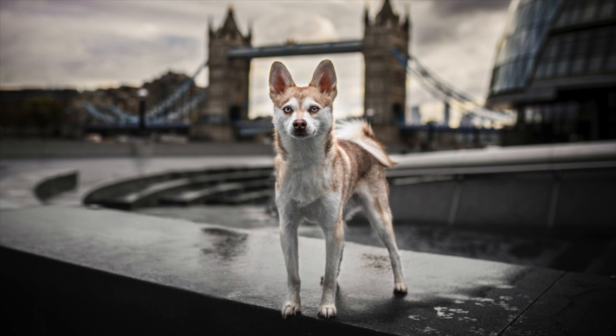Alaskan Klee Kai were bred to be companion dogs so they like being around humans. Usually they will become quite attached to one person and become something of a velcro dog. Alaskan Klee Kai can be shy or aloof around people they don't know, so it is recommended that you bring your Alaskan Klee Kai puppy with you everywhere you go from a young age to get them used to meeting new people, new dogs, and new situations.